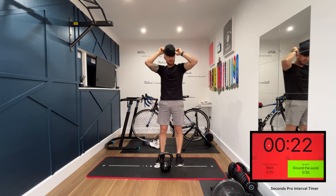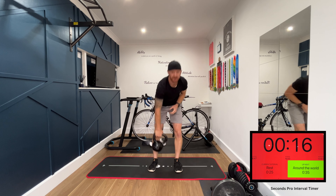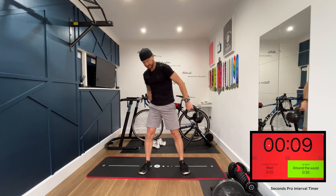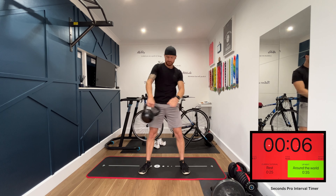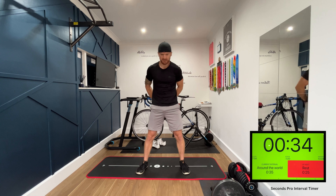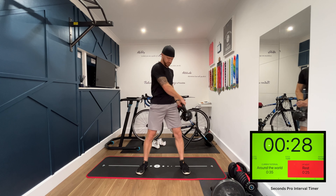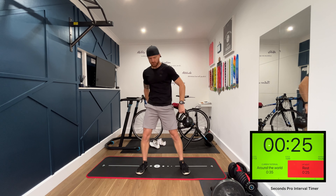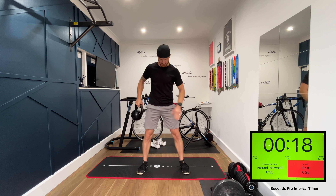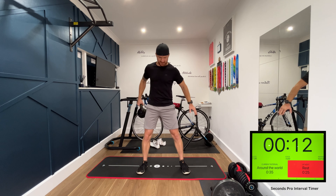Next exercise, we're going around the world. Grab onto the kettlebell, start off in front of you, swing it around the back of you and to the front — all the way around the back again. Left and right. Try and keep your body as still as possible, really engage that core. We don't want your hips swinging too much. Keep your body stable.